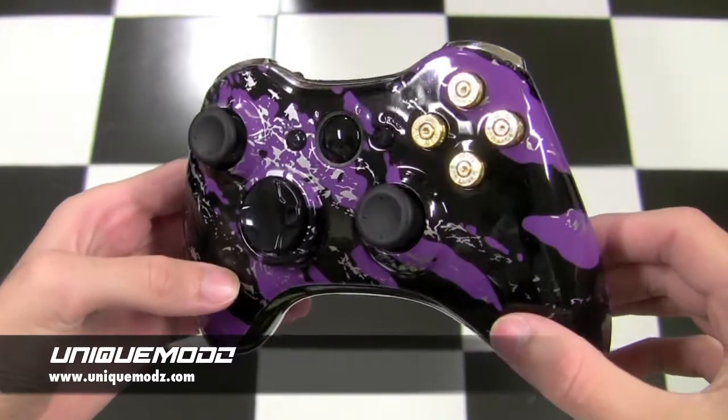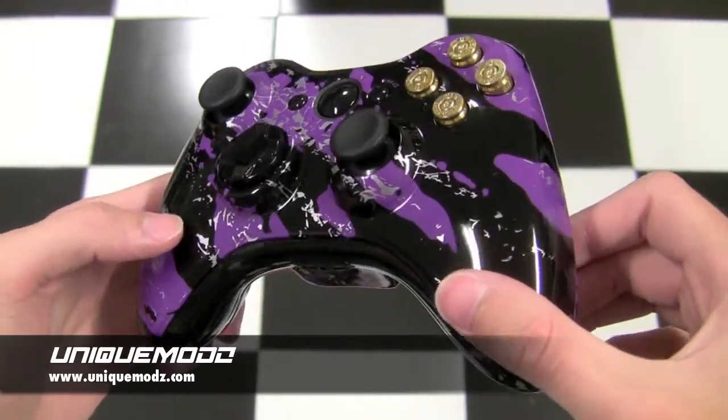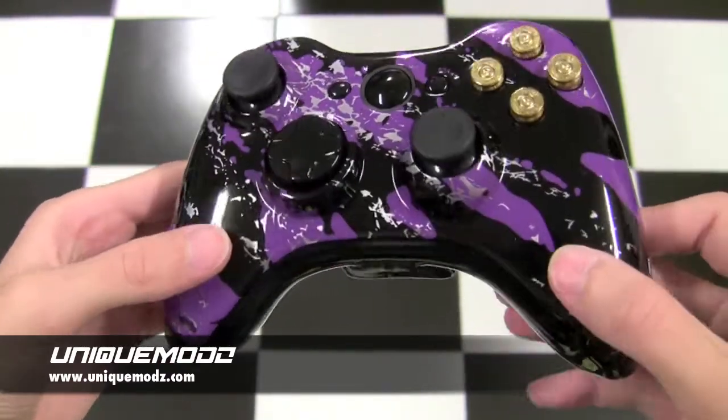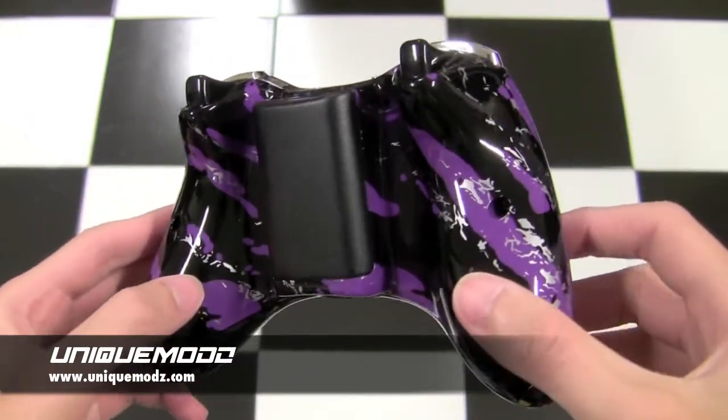Hey, what's going on guys, this is Unique Mods here and today we're going to be showing you a really cool custom controller that we just built. This customer was really nice and they sent us an email — they wanted a few things on the controller that we do not offer on our website, but we can do.